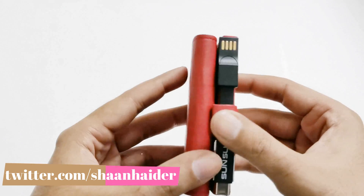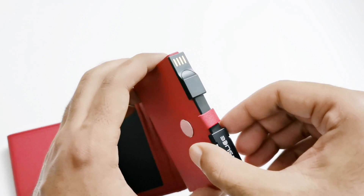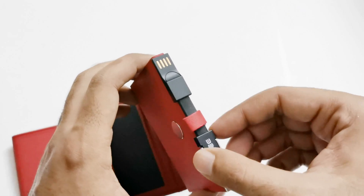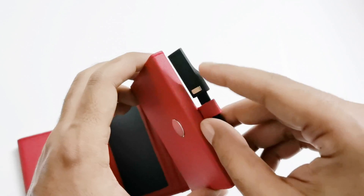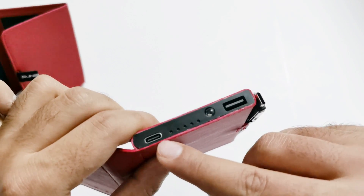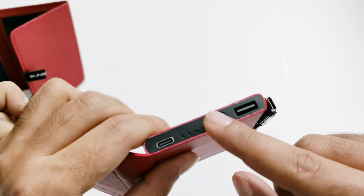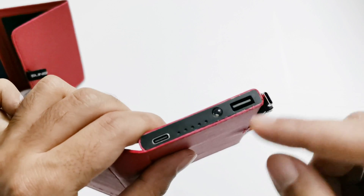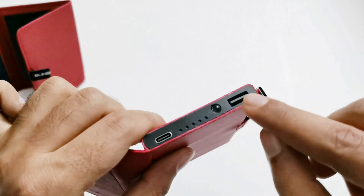There's a tiny slot here where you can keep the Sun Slice multi-purpose 3-in-1 USB cable, and this part is also magnetic to keep it exactly in the same spot. On this side you will find the USB Type-C port that you can use to charge the battery if you don't want to use the solar panel. Here we also have an LED indicator, an LED flashlight, and a USB port for output.